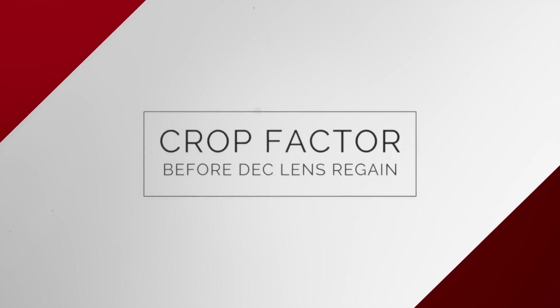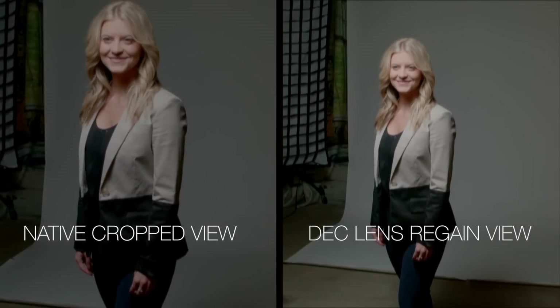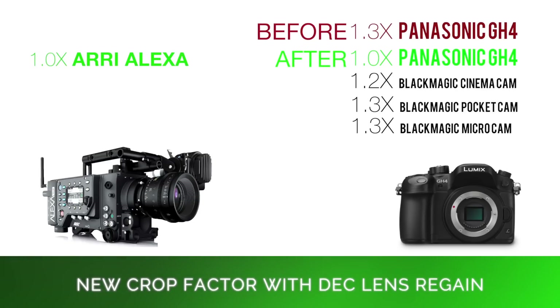Nearly all micro four-third mount cameras have a sensor that is smaller than standard super 35 millimeter, which is the standard size for film and digital cameras. The drawback to having a smaller sensor is that it's going to be less sensitive to light and images are going to appear closer than they would compared to a super 35 millimeter sensor. The DEC Lens Regain optical element allows your smaller micro four-third sensor to regain a bigger sensor experience. The magnification factor of the DEC Lens Regain is 0.75 times, meaning a super 35 millimeter sensor goes from 1.33 times bigger than a smaller sensor on a Panasonic GH4 to being virtually the same as when using the DEC Lens Regain.